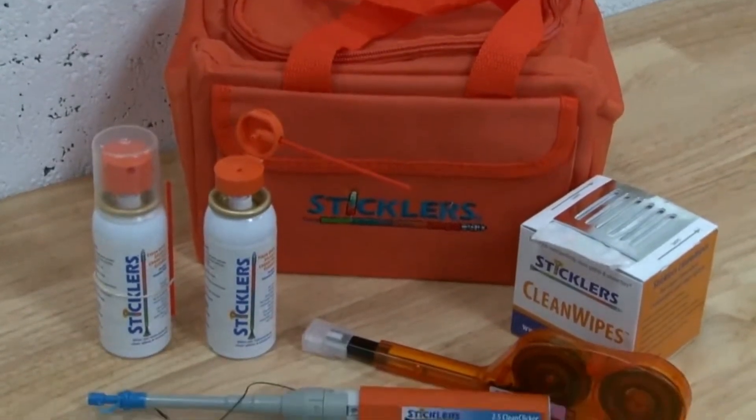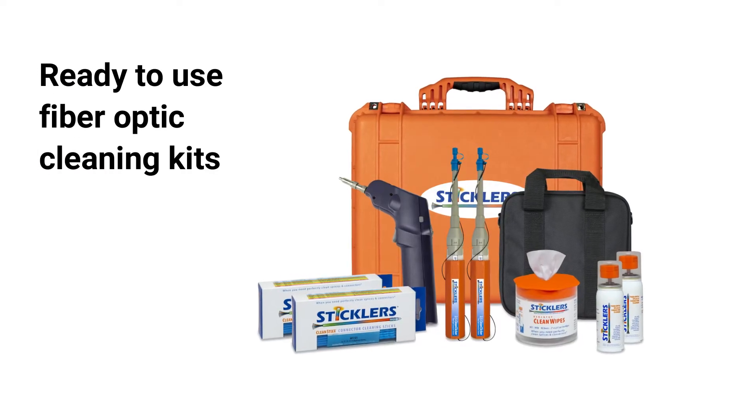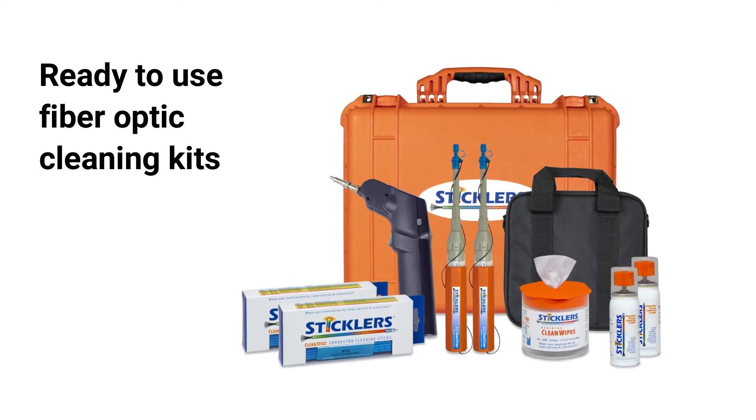Always keep a ready supply of cleaning fluids and tools on hand. Purchase a ready-to-use fiber optic cleaning kit that includes everything needed to clean most commonly used connectors.